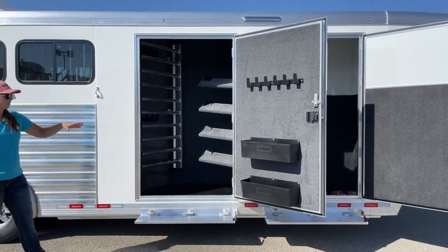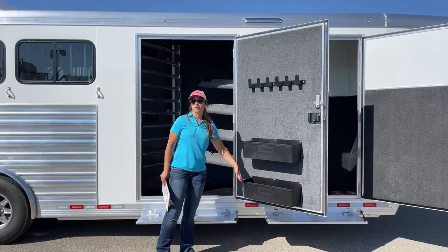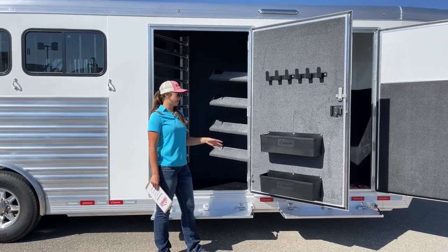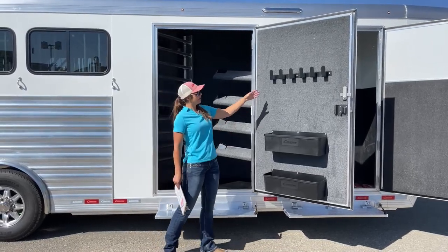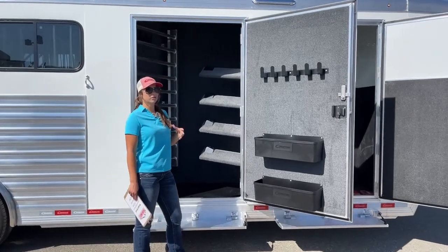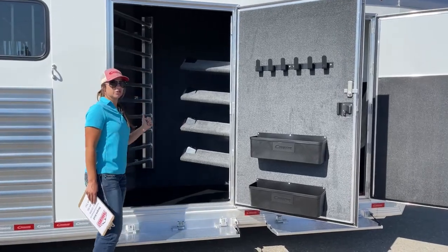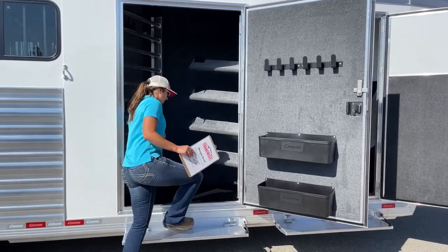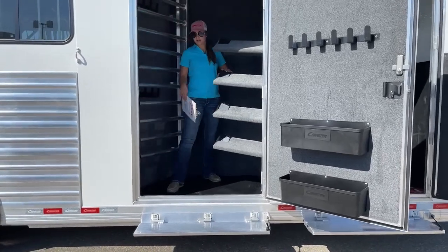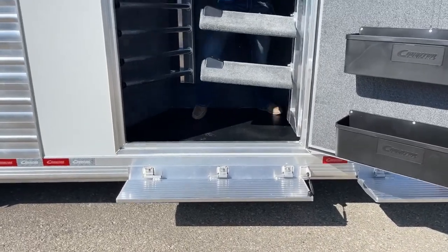Over here on the tack door, this customer wanted two brush boxes, so we got those mounted for him so he can put whatever he needs in there with ease of access. Right above, we've got bridle hooks so you can have your bridles right there, accessible and easy to grab. And then you also have additional bridle hooks inside the tack room. We have a step coming up into the tack room to give you a little more ease of access getting in and out.